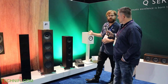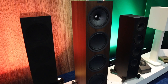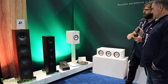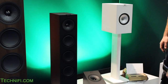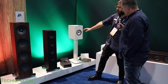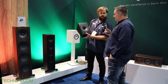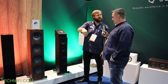Finally, this is our Q series — our introductory line. The Q950 is the biggest tower, and we recently came out with a walnut finish with black drivers. It comes in walnut, black, and white with a satin finish that has a little texture to it. We also have the Q50A — a Dolby Atmos module. You place it on top of the speaker at the front of your space, it shoots the signal up toward the ceiling and reflects down to the listener.